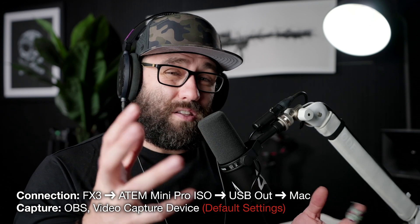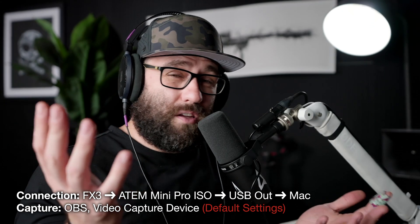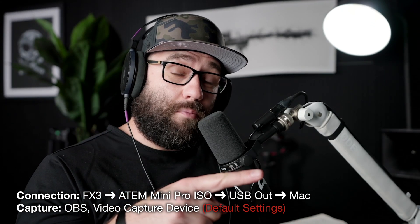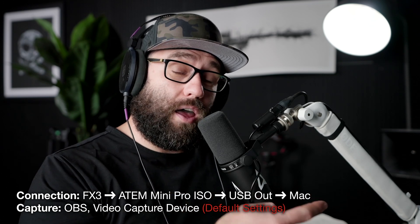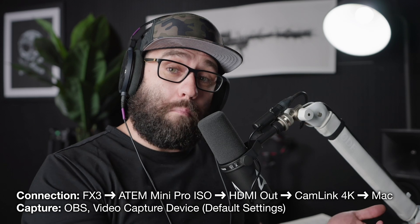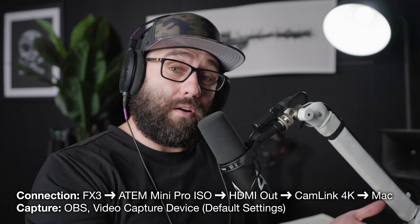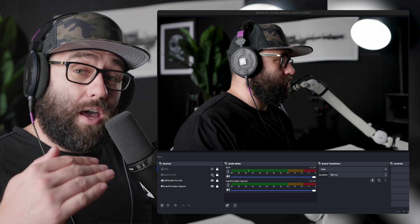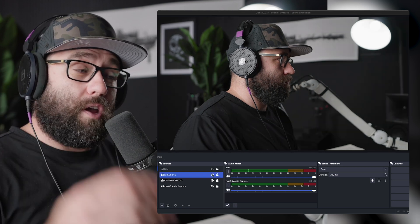As you can see, it's contrasty, colors are funky, something's not right. Now when I run the video signal out of the HDMI from the ATEM into a Cam Link 4K and into the computer, it looks like this — better, it looks better. So we've got a difference between the USB capture, which treats it like a webcam, and the HDMI input through the Cam Link 4K.